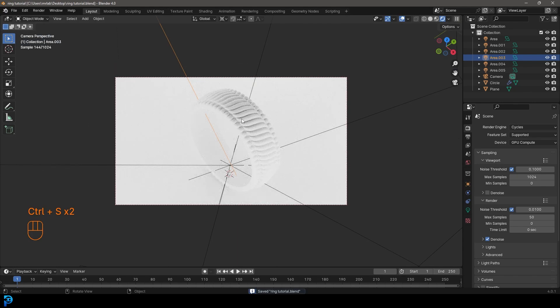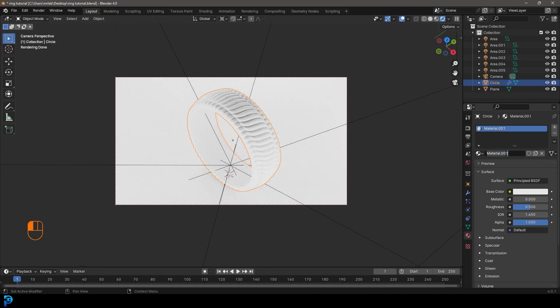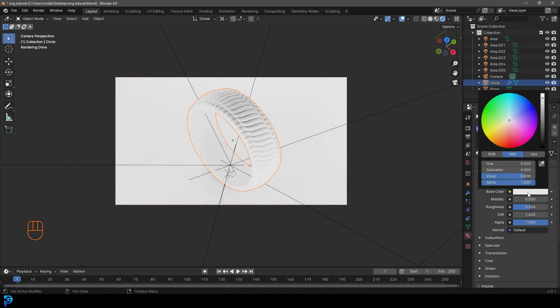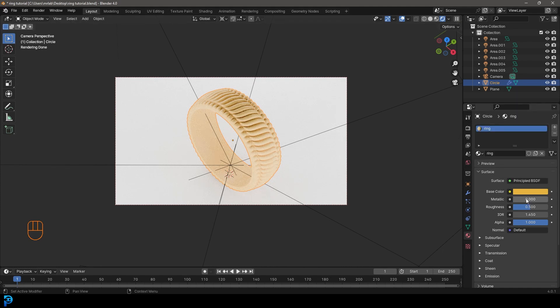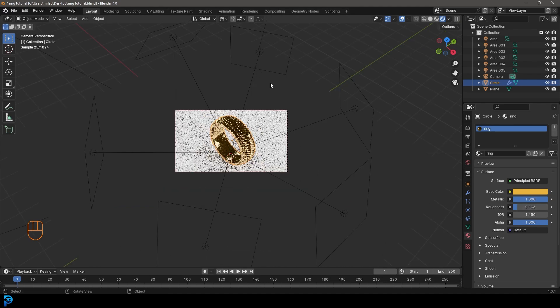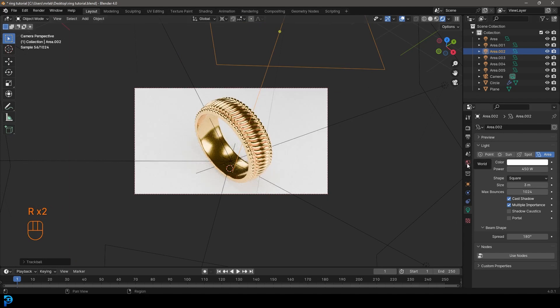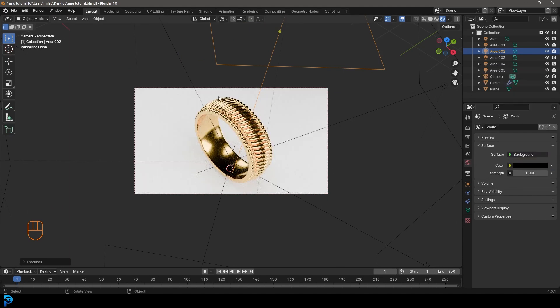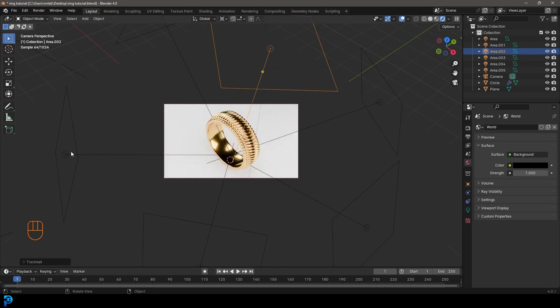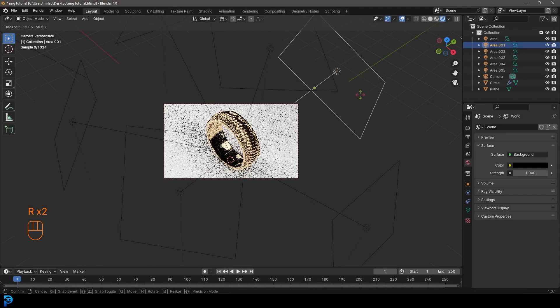Go Z and then Rendered so we have some nice lighting. Grab the ring, go to material settings, click New, name it 'ring'. Set the base color to a bronzy yellow. The magic happens when you take the metallic up to 1 and bring the roughness down to about 0.1 or 0.2. Have one light coming from the top for nice reflections. Go to your world settings and make it completely black for nice contrasting shadows.